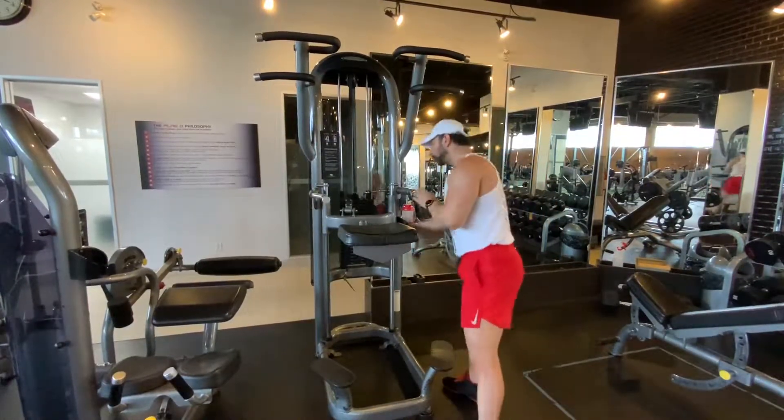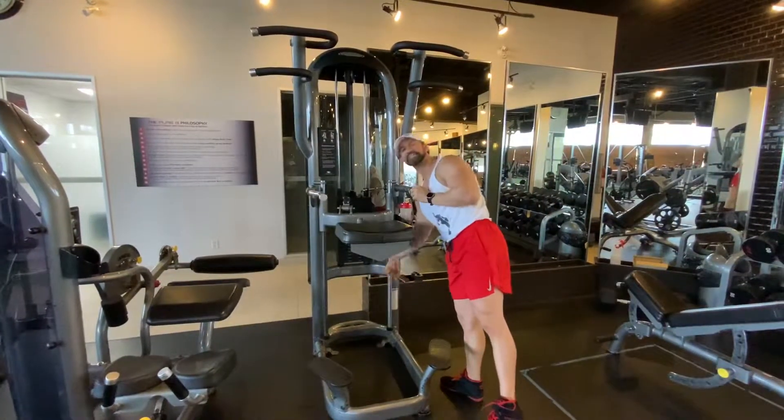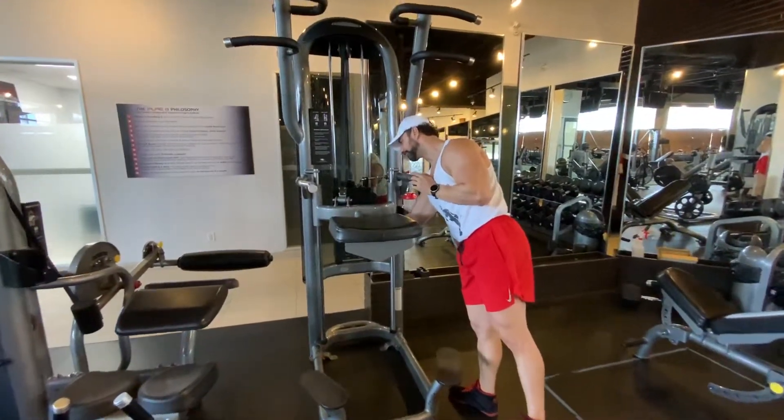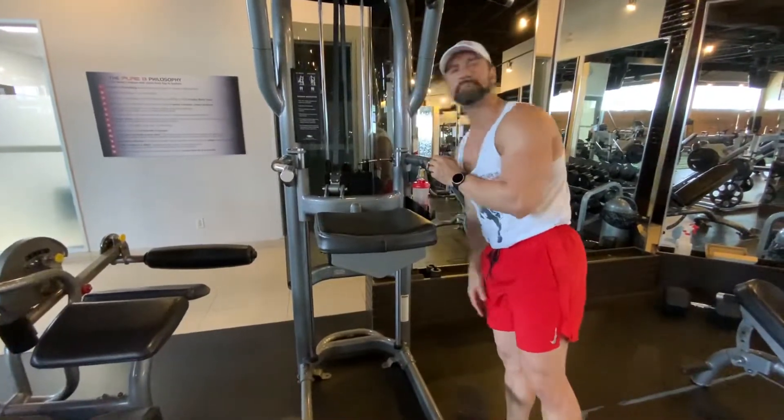The more weight you add to the bottom, the easier it's going to be for yourself. The less weight, the harder. Think of a fulcrum — it's helping you out. So I'm going to add 50 pounds.